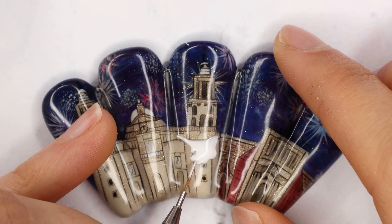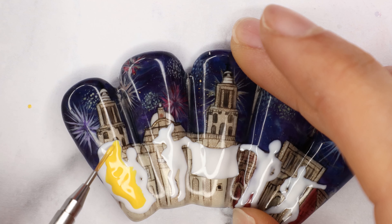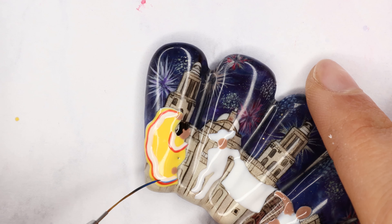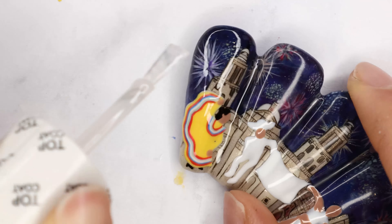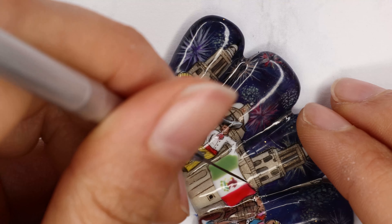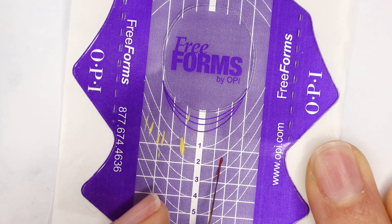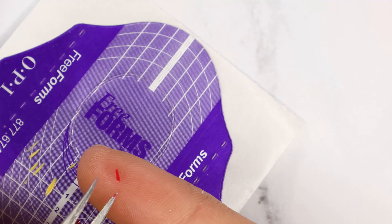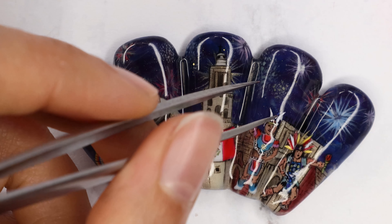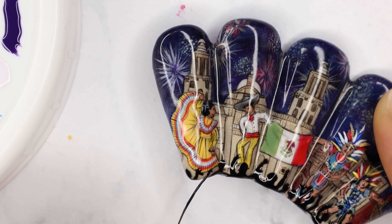Using Alpine Snow I drew the silhouette of dancers and the flag, then gradually added color. I top coated it before all of the fine detail work and then added my details in using Black Onyx. To make the Aztec dancers' headdresses, I painted little feathers onto a form paper, cured it, and stuck them on with some top coat to give it a little bit more dimension. Then I finished the design with the silhouette of a crowd cheering using Black Onyx.